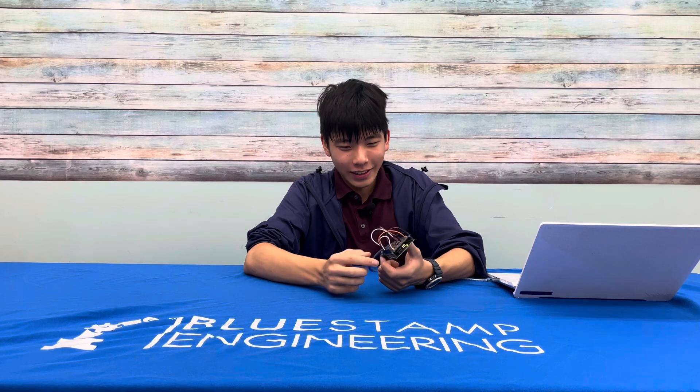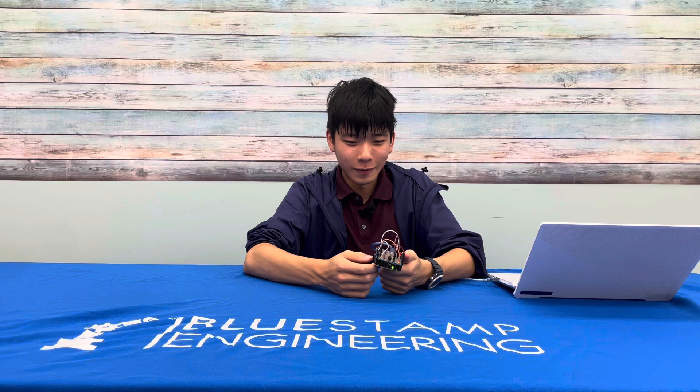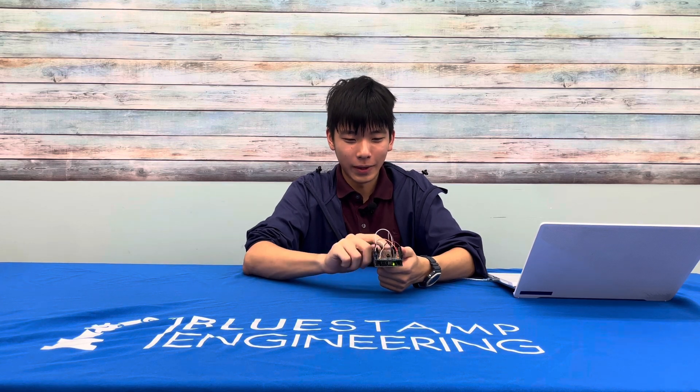Hi, I'm Ryerson and my school is St. Andrews School of Delaware. The project I did was the Arduino board with modifications on a button and the onboard LED light.